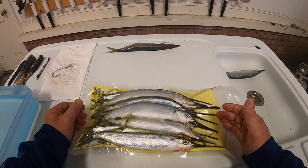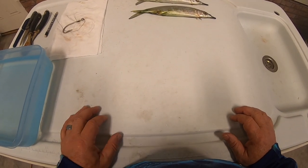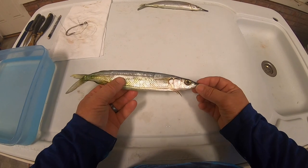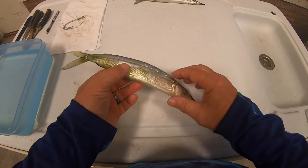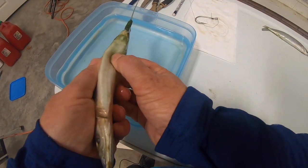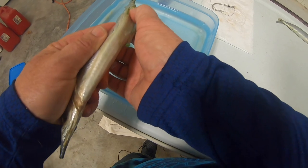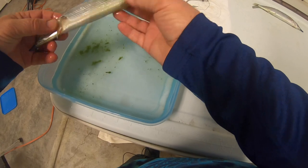Starting with good fresh bait improves the likelihood that you'll end up with well-running baits. Once you've started with fresh bait, the next step is to prep the bait. Several things are intended to make sure nothing keeps the bait from swimming naturally. First, we want to remove everything that was on the inside of the fish — everything in the digestive tract — then rinse that fish very well and get it clean.